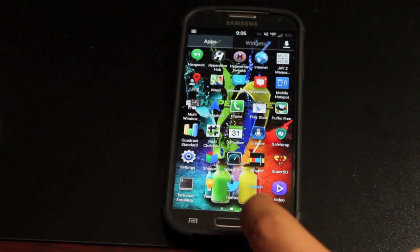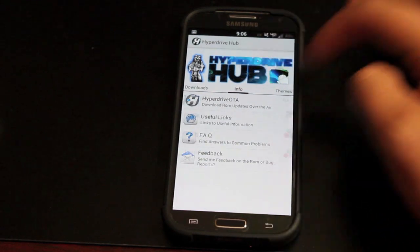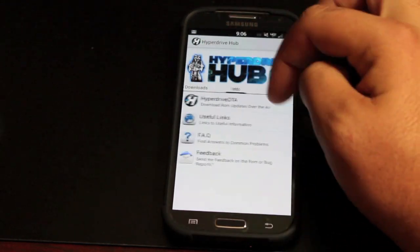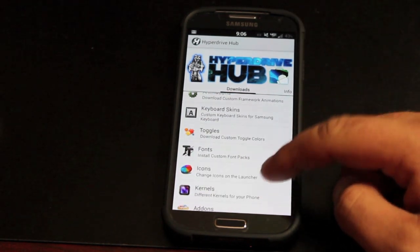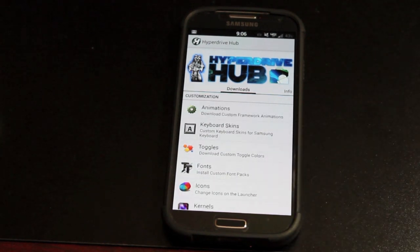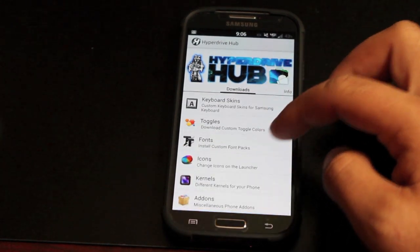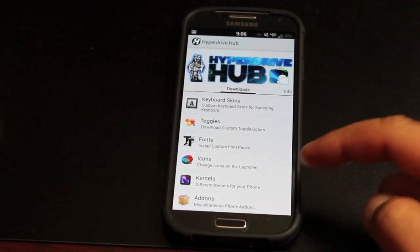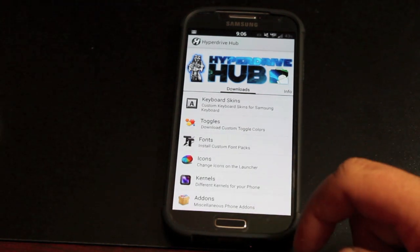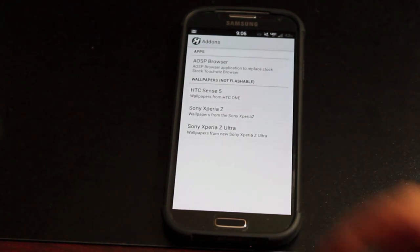If we go into the app drawer, we can go to the Hyperdrive Hub. The Hyperdrive Hub allows you to install Hyperdrive over-the-air updates, and there are also some other themes that you can download. If we go over to downloads, there are all kinds of framework animations — so when you're going into an app or going back to your launcher there are some animations — and you have keyboard skins, toggles, custom fonts, app icon changes, different kernels that you can run, and various add-ons. Any of these that you want to run, you would just download them and it would install automatically.